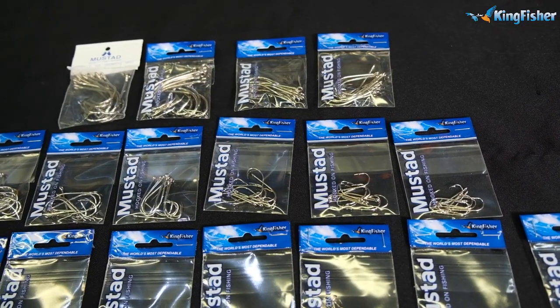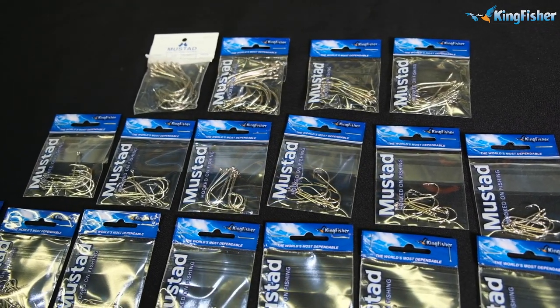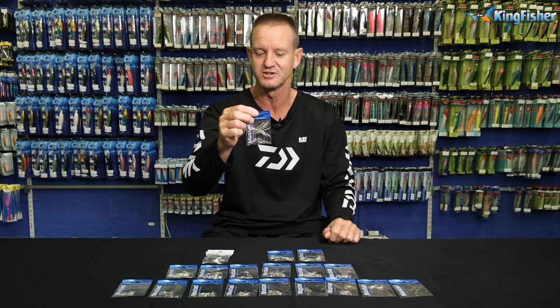The hook that I've chosen today is one of our old classics. Your father's fathers used this hook — that's how old this hook is — and it's still one of the best hooks around. It's the 92247, the Bait Holder Signature Series that we are actually doing today.